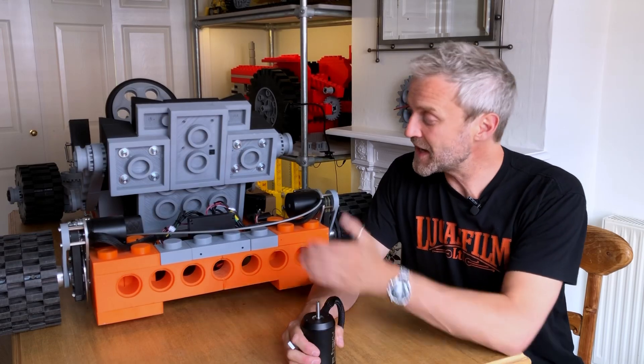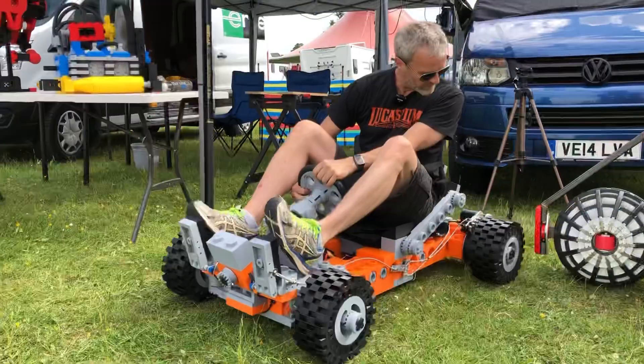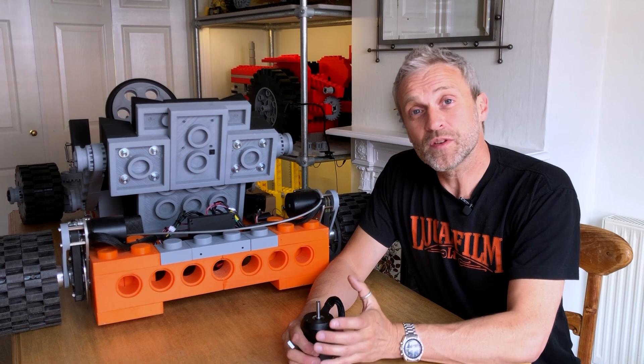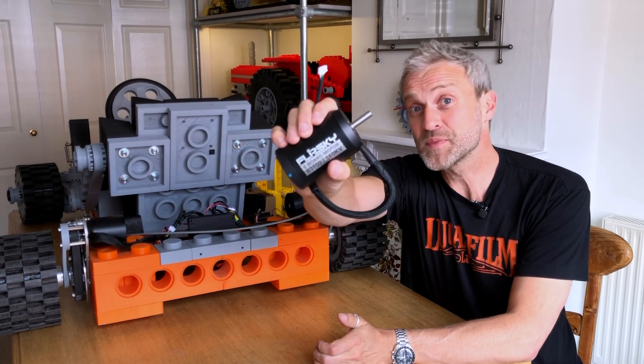In a couple of days I'm taking the XXL Lego-inspired go-kart to EMF camp. It's a festival in a field so the go-kart needs more off-road capability, and for that it needs more torque — so bigger motors. These are 63100s by FlipSky.